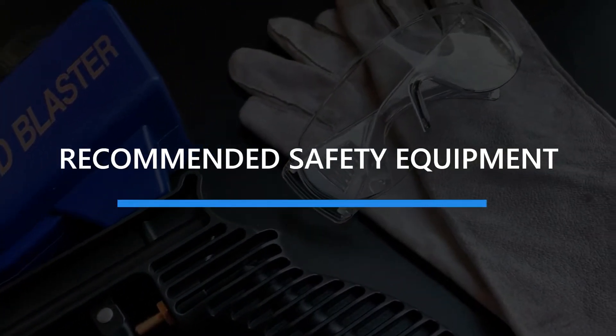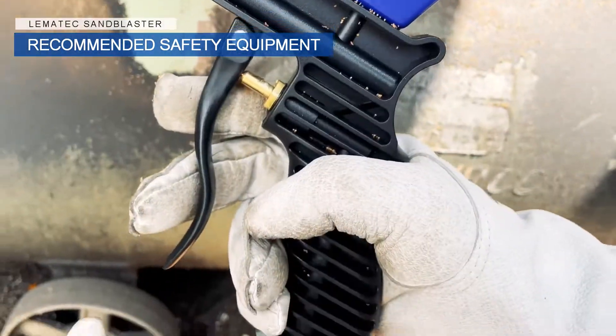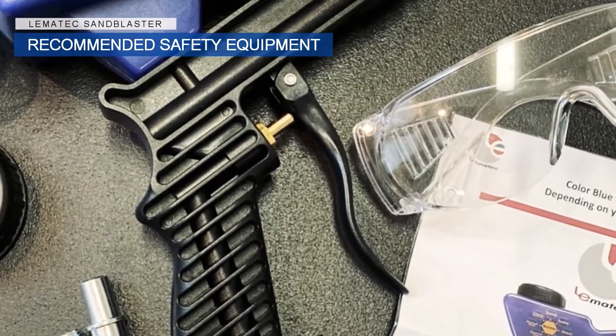Recommended Safety Equipment. We recommend the use of safety glasses and blasting gloves. Some of Lomatic's kits already come with safety glasses for your convenience.